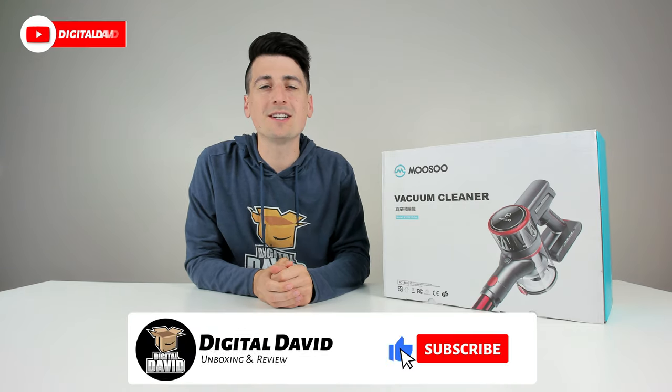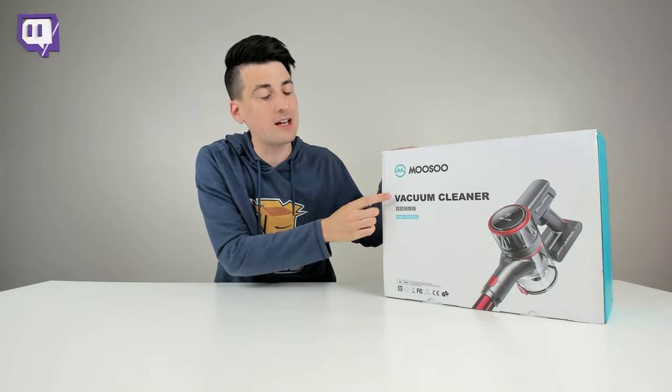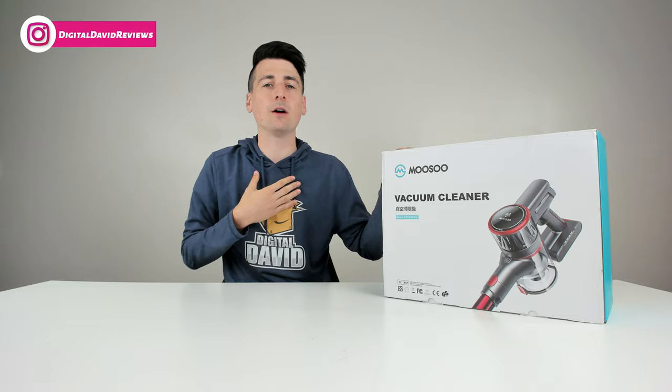Hey everyone, Digital David here. Today in this video I'm going to be unboxing and reviewing the Musu K17 cordless vacuum cleaner. I did receive this product to review, but any opinion expressed in this video is strictly my own.